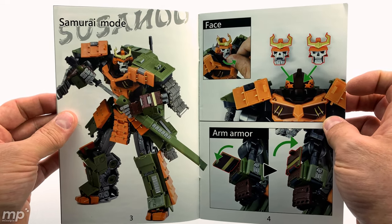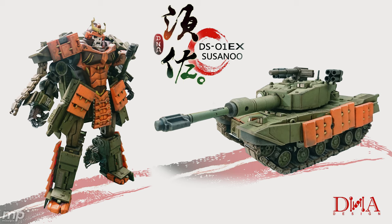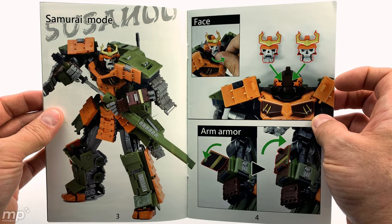Now there is another version of this character that does not have those optional faces. That's why I went with this one, because I wanted to have the option to have another face.